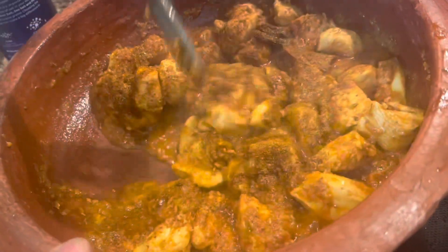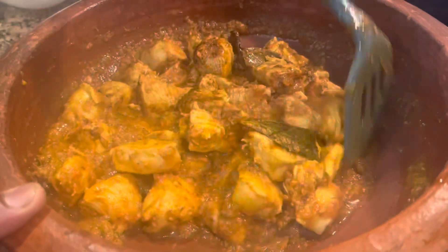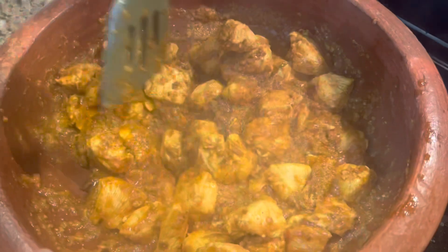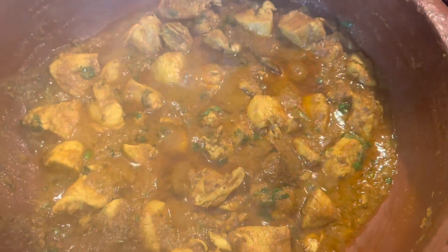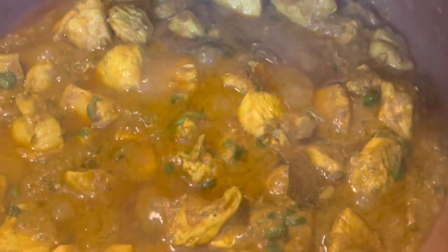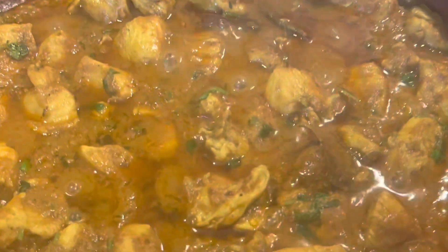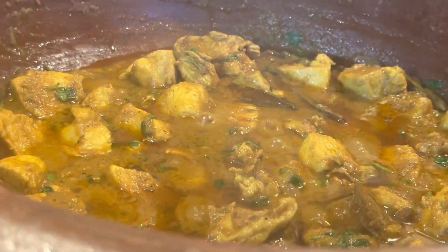Here we've added the chicken masala — I will mention that chicken masala in the description below. After 10 minutes we close the lid. You can see we did not add any water — this is the water that came out of the chicken, all mixed with the gravy. If you want a looser gravy, you can add lukewarm water, one to two glasses, and let it cook.